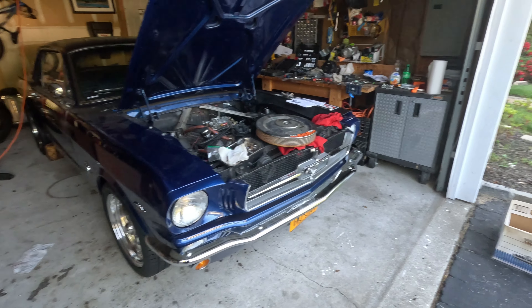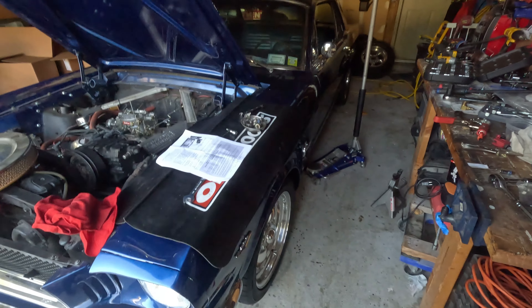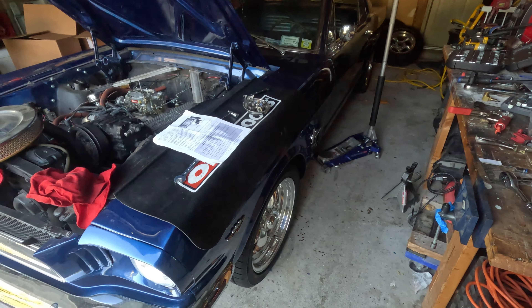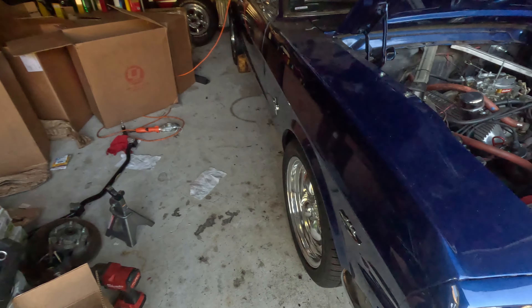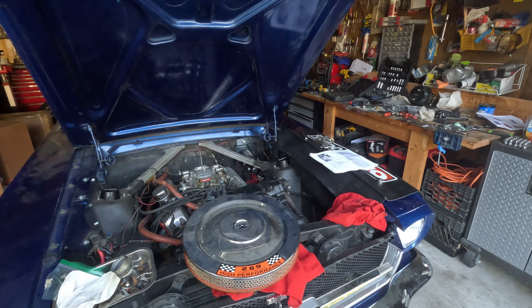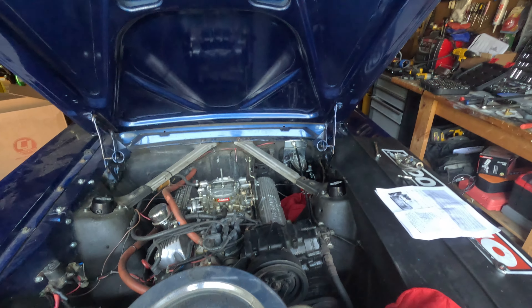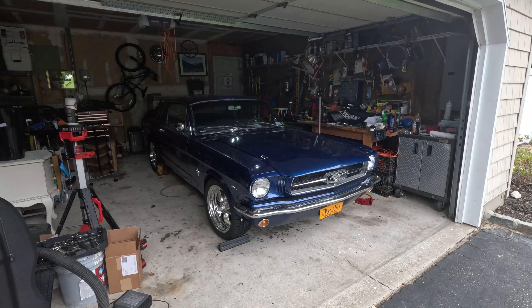I've been playing around with the ride height a little bit, making sure I have it at the right height. I may play around with it a little bit more, but right now it's at a pretty good height. Now I just have to bleed the brakes and do a couple other small things and that's it.